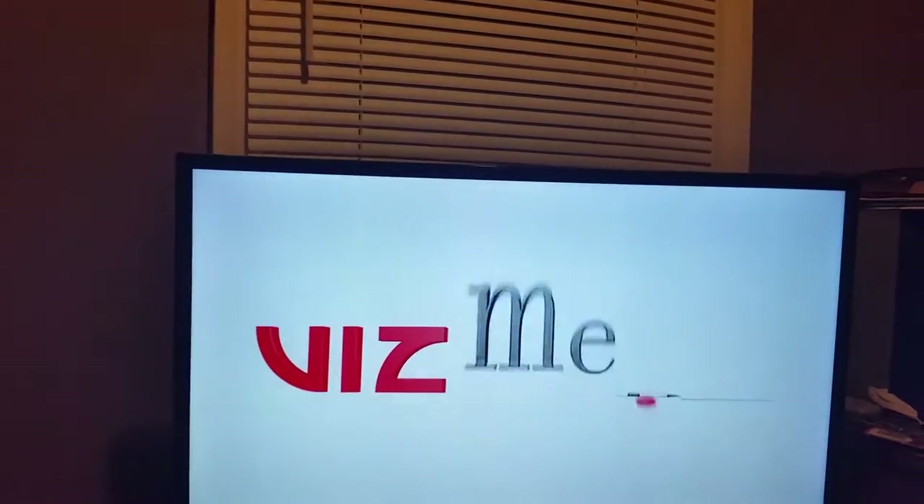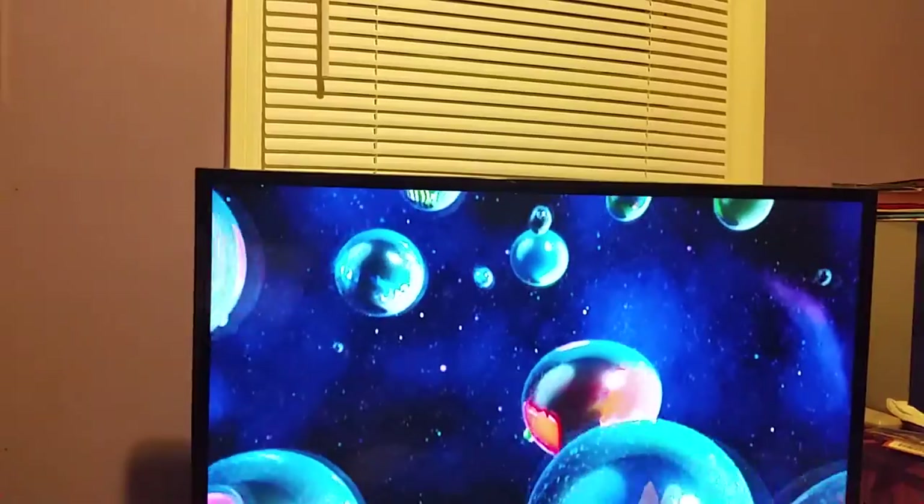Now I have Disc Two in. Before it starts, I want to say Disc One had Sailor Moon and Luna on the DVD menu — I forgot to mention that.